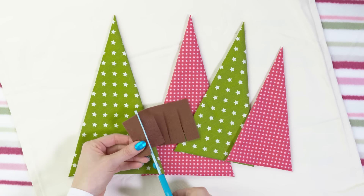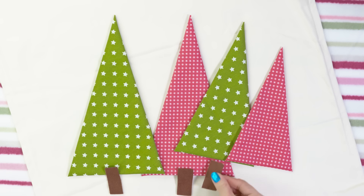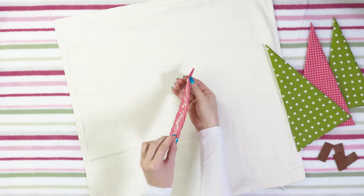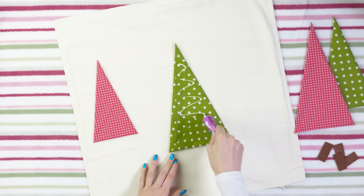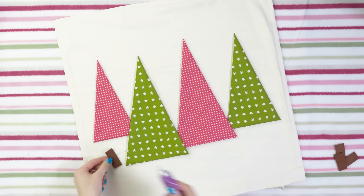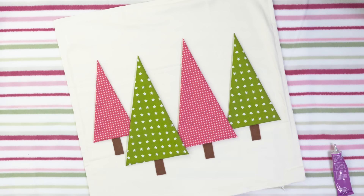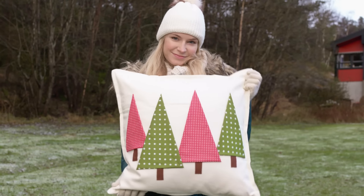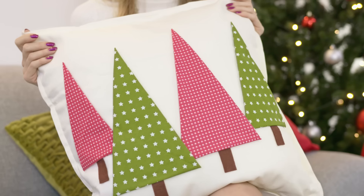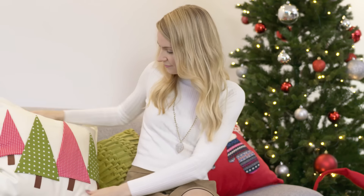Of course every tree also has a trunk so let's cut four triangles from a brown piece of felt or any other fabric of your choice. We're now all ready to glue our pine trees on the pillow. Apply a bit of glue on the back of each pine beauty and place it onto the pillow case. I like that my trees overlap a bit so it looks more realistic. I'm also gluing some trees a bit higher than the others to add some dimension. In the end we have to glue the four trunks under each of our beautiful pine trees. We are finished with this gorgeous pine tree pillow which looks great in your bedroom or living room. I had these green pillows on my sofa and I thought a pine tree pillow with some green and red will complement them perfectly. I love how everything turned out!